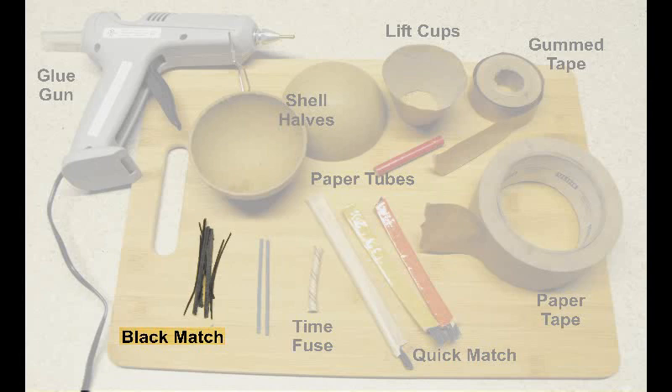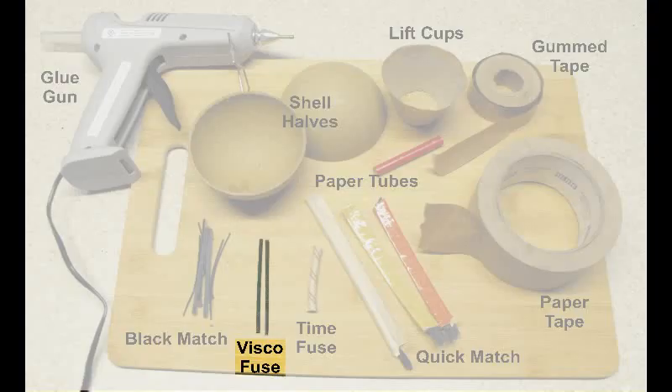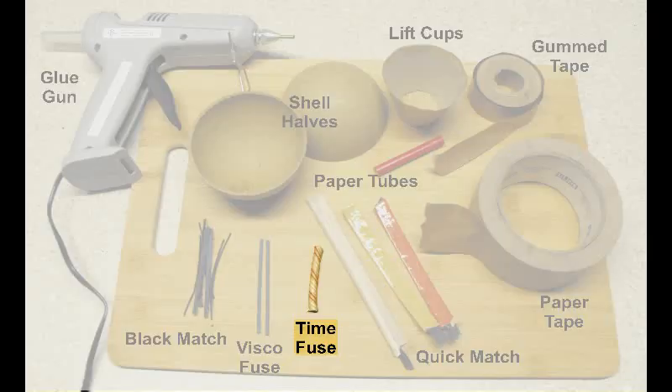Next we're going to talk about fuses. The first is called black match — this is what you'll find inside of a quick match. You do have to have a license to buy it; however, you can make your own. It's basically cotton string impregnated with a black powder solution, and there are places online that show you how to make that. Next is various visco fuse — you'd use some with a quick burn time for components you put in your shells. You'll also need time fuse, which you can buy without a license.